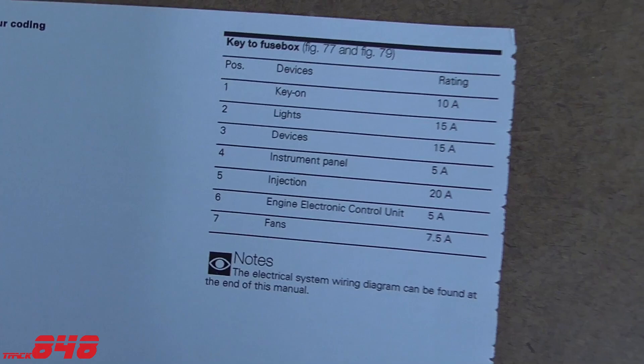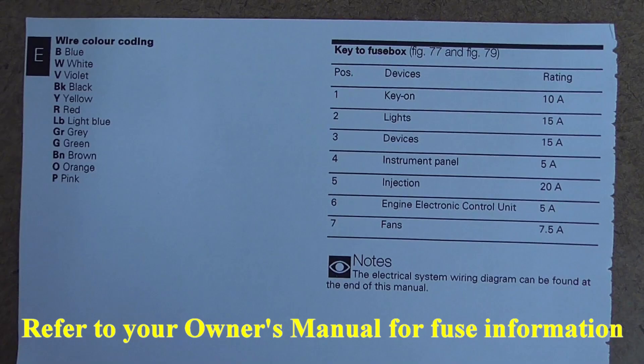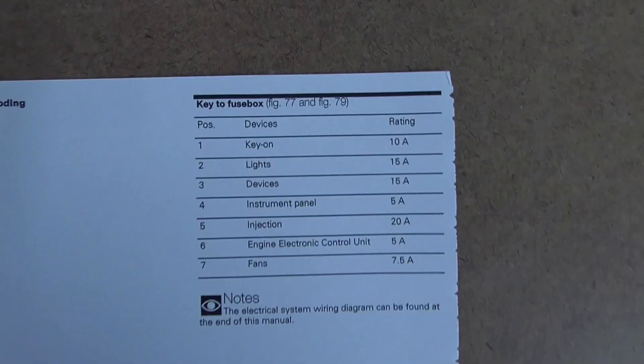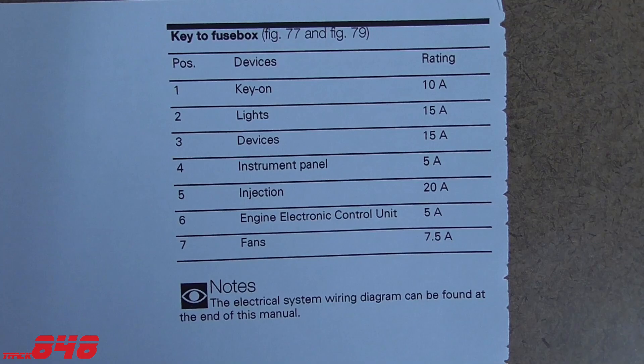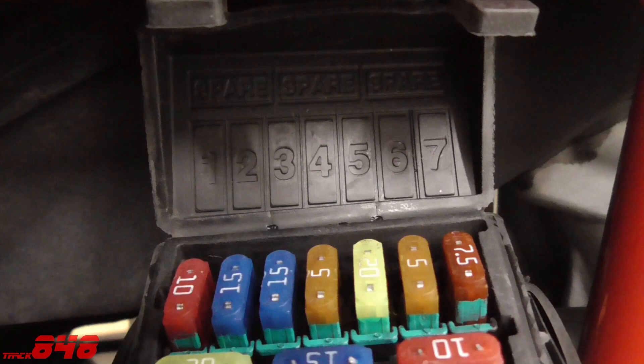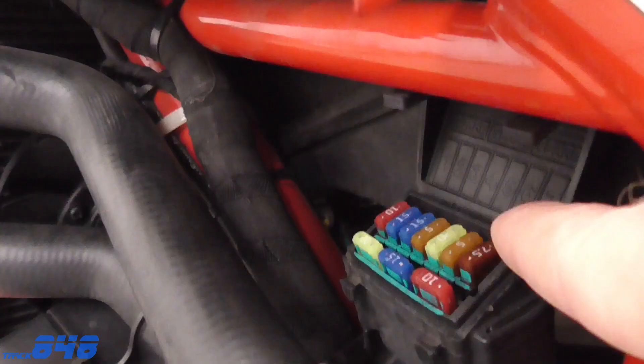If you don't have a 2009 Ducati 848, you need to look in your own owner's manual to get this information. The Ducati 848 has seven positions in the fuse box, with a description of the devices they protect and the amperage rating for each fuse. We're looking for fans — it happens to be the last one at the bottom, position number seven. Looking at the underside of the fuse box lid, we can see the numbers and we're looking for number seven. It's a 7.5 amp fuse, and we're going to pull that to see if it's blown.